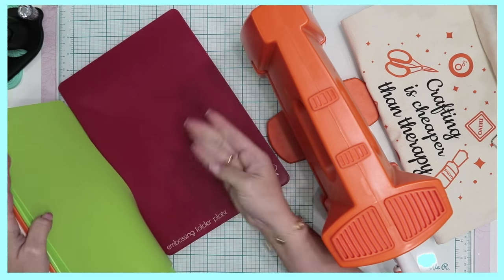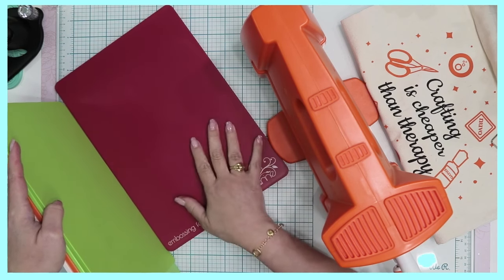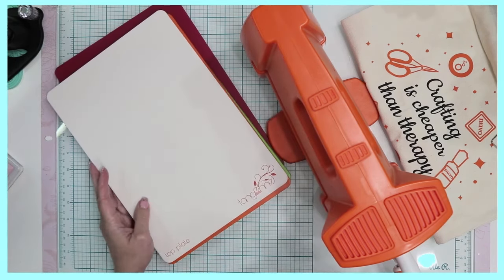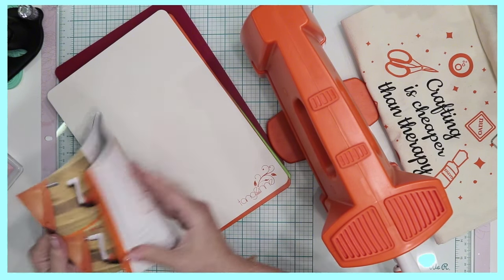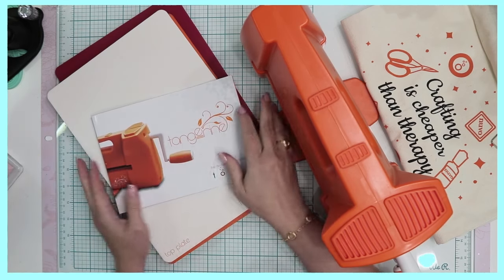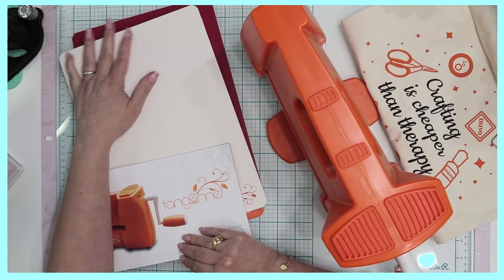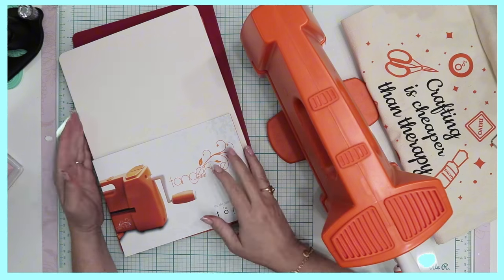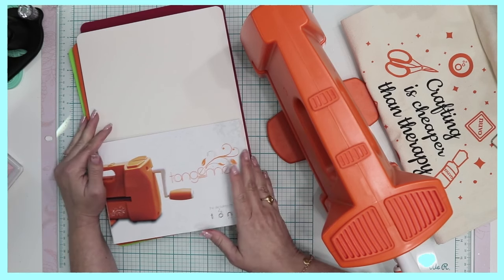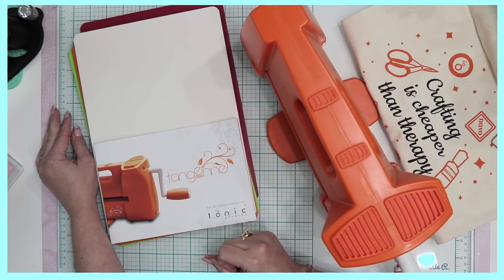There's also the embossing plate — this one would be the folder that you would use to make sure you don't accidentally damage one of your dies if you are embossing or using an embossing folder. The smaller plates are available and I'll link those below, because if you're not filling all of the surface area and you are doing a lot of die cutting, you can certainly take advantage of the smaller ones. Those are a little over $8 on the US side — I'm not quite sure what that converts to in the UK, but I'll link that below.